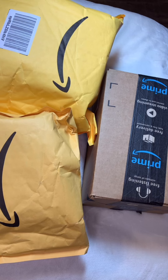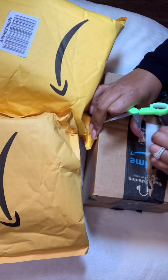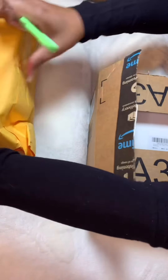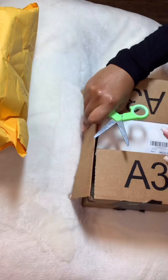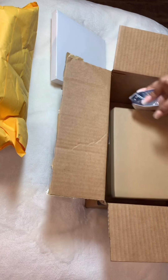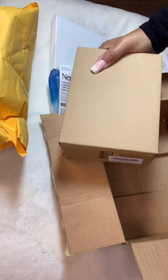Today we are doing an unboxing of the Amazon haul. I ordered some items from Amazon to put some aftercare bags together. It came in three packages, so let's go ahead and move these out of the way. I am going to link the items down below and insert some pictures so you guys can see everything.